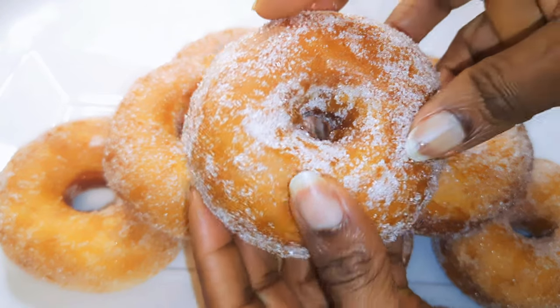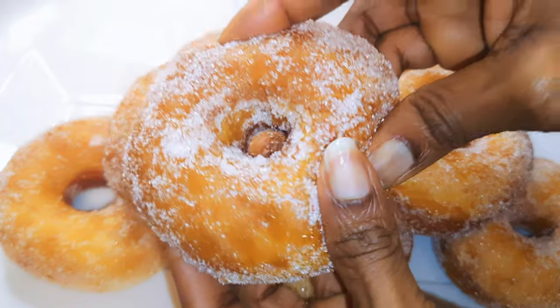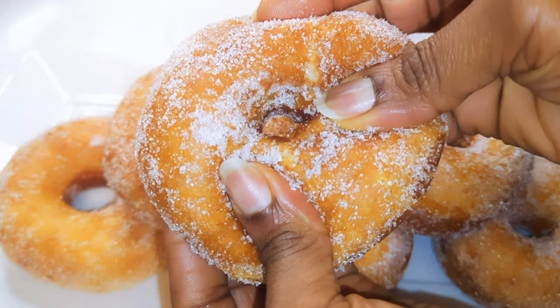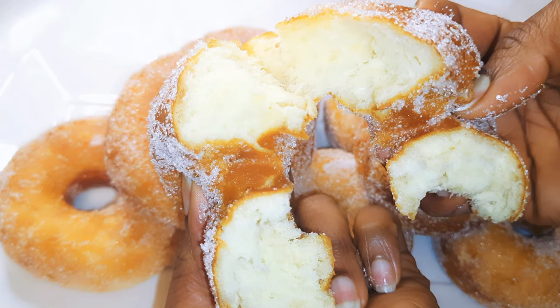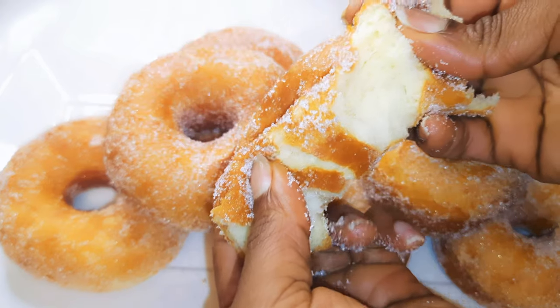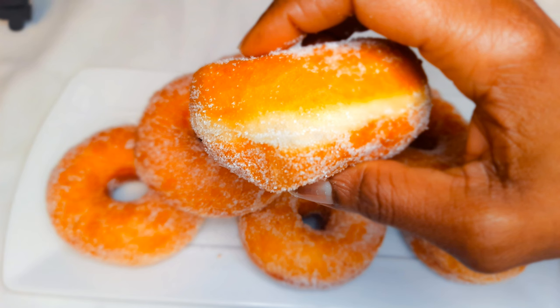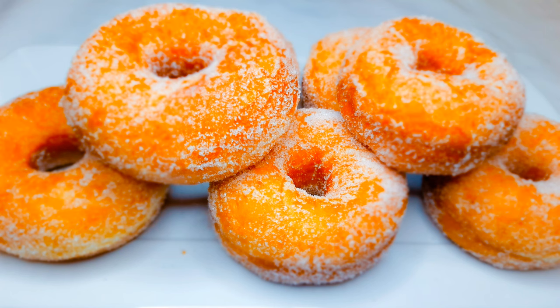And here we are! Look at how soft they are — so soft and delicious. You definitely need to give this a try. It is easier to make, healthier than what you buy from fast food joints, and more authentic. Look at the inside — super soft and it melts in your mouth. If you try it, let me know how it comes out. Please don't forget to hit the subscribe button, share with family and friends, and leave me a big thumbs up. Until next time, bye bye!